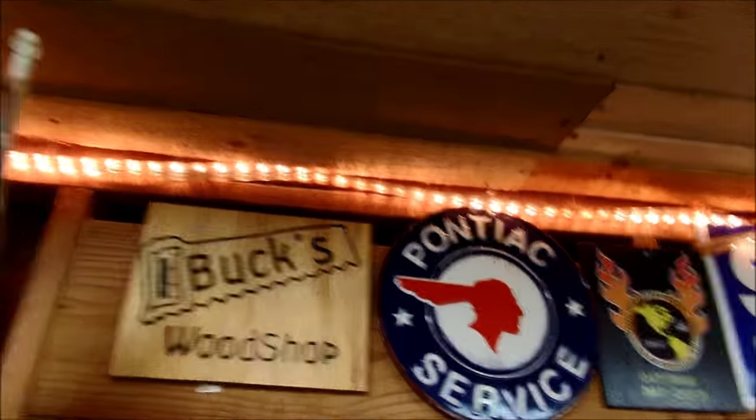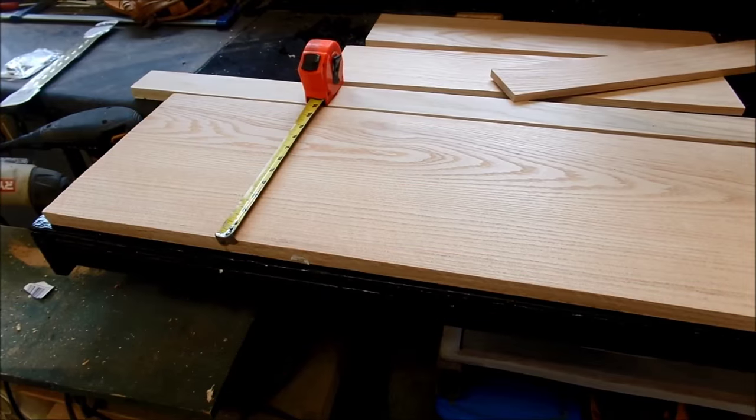Welcome to the woodshop. We're going to start on a pocket knife display case. I have a family friend with a large pocket knife collection — he'd been trying to find one but they're really expensive and hard to find. So I said to myself, we'll make him one and we won't tell him. We'll finish it off with some tung oil and make it look nice.